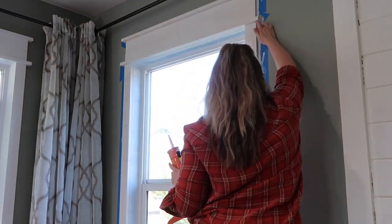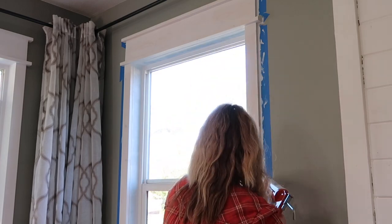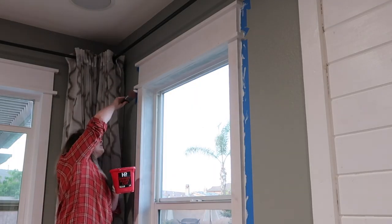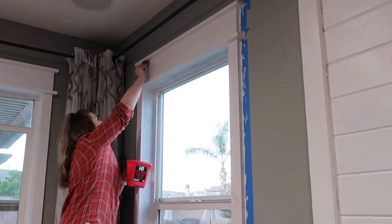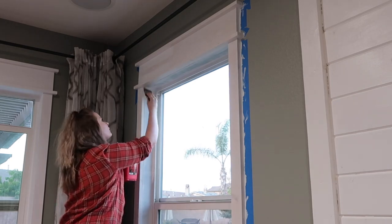Once you're done caulking, remove all the tape immediately. I didn't do this and you'll see at the end I do have some touch-ups to do because the tape got stuck to the caulk and ripped it off. So make sure you remove your tape after you caulk and then add more tape before you paint.